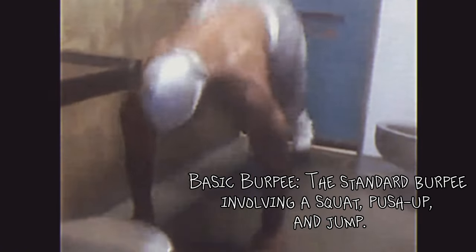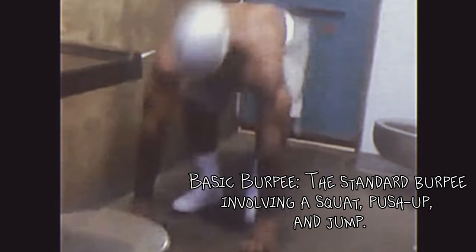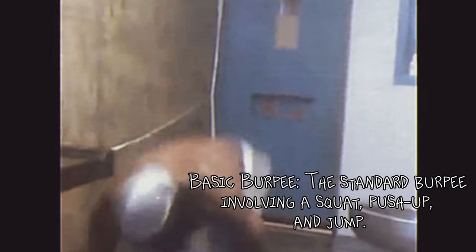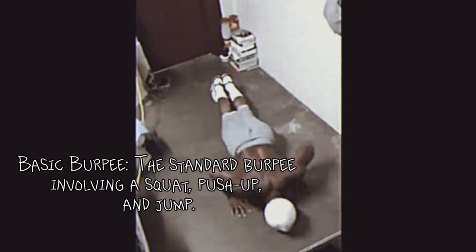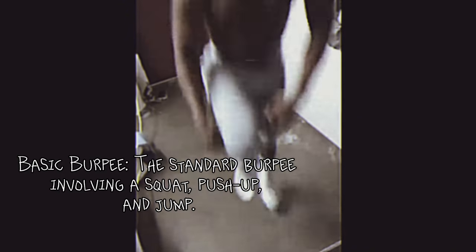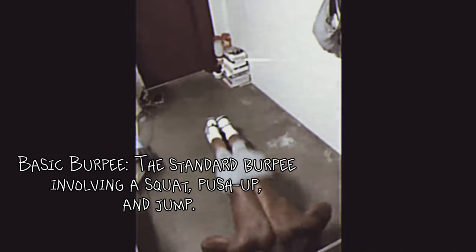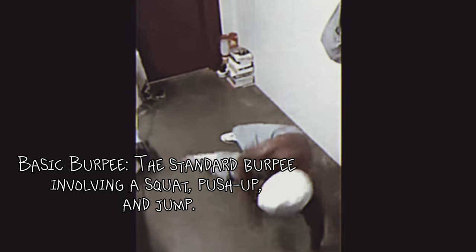Burpee with push-up: adding an extra push-up or multiple push-ups at the bottom of the burpee for increased upper body strength. Jumping jack burpee: incorporating jumping jacks at the top of the burpee for additional cardio. Mountain climber burpee: adding mountain climbers in the plank position before the push-up for extra core and cardio work. One-legged burpee: performing the burpee on one leg to increase balance and stability challenges. Burpee with tuck jump: adding a tuck jump instead of a regular jump at the end for more explosive power.